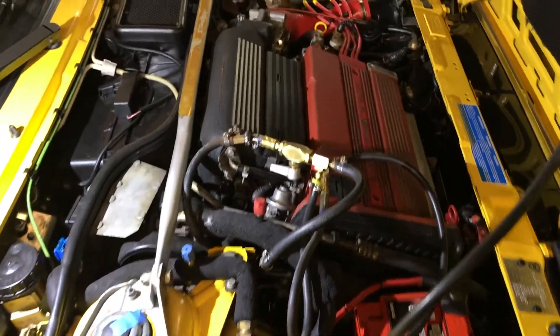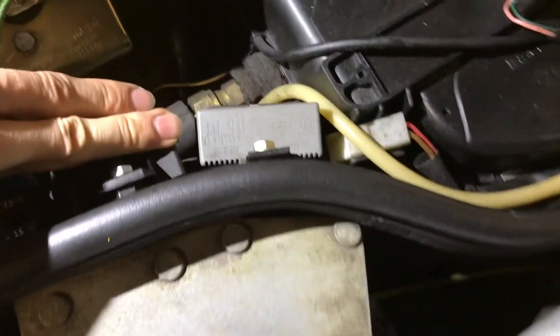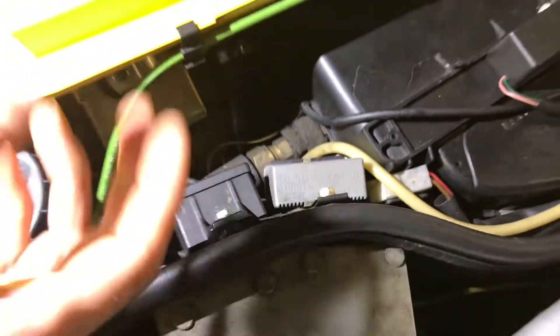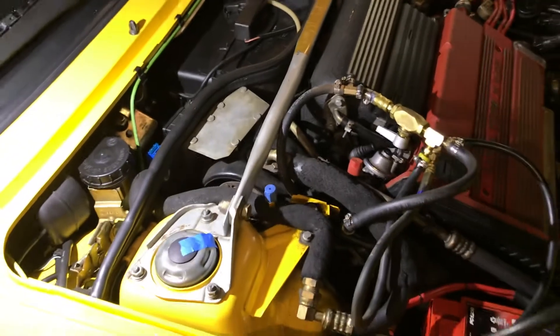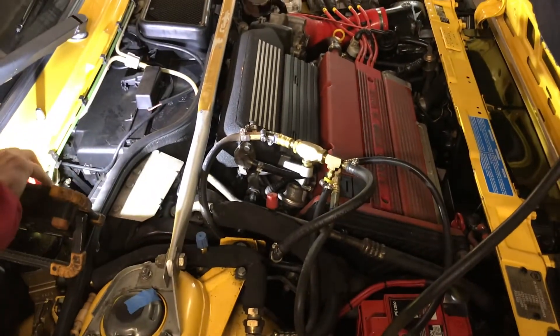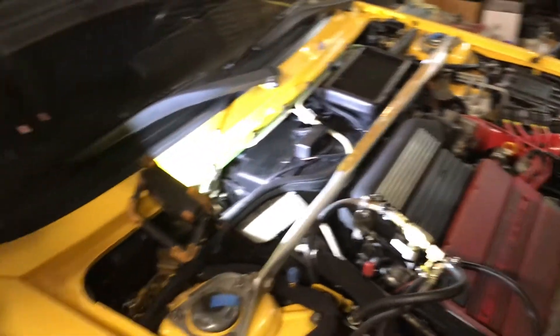This is an Evo 2 car and on the Evo 2 cars your fuel pump relay is on the back side of the firewall right here — it's a double relay unit. On your Evo 1 cars it's an ice-cube relay, and it will be back here as well. On the Evo 1 cars you're jumpering between pins number 87 and pin number 30, so you're going to go between 87 and 30.